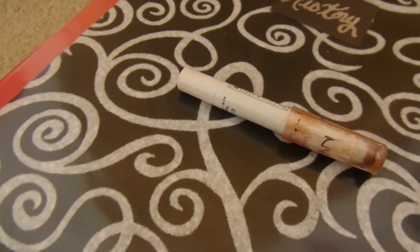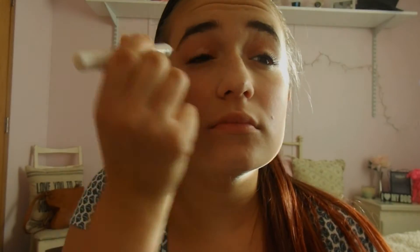Now I'm taking this e.l.f. all over color stick. Now I'm taking this NYX jumbo eye pencil just to have my eyeshadow stay on all day.